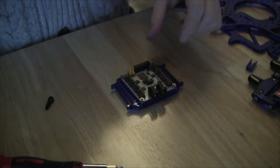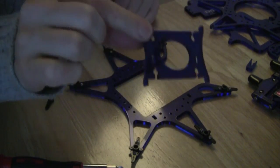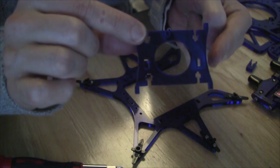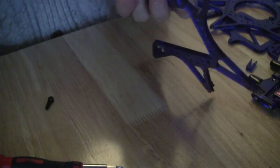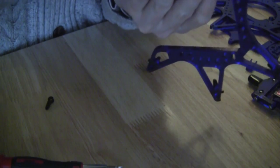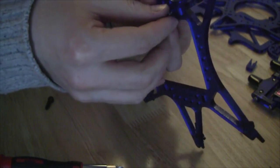Now that we've completed attaching the controller board to the controller base, we're going to bring back the hexi base piece and connect an upright piece to it. You'll notice that the holes on the upright piece are off-center — those go towards the bottom. We're going to affix that with a medium screw and nut; the nut fits in kind of sideways, which is slightly difficult, but you can see the space for it. We put the nut in and then affix the medium screw coming through the bottom.